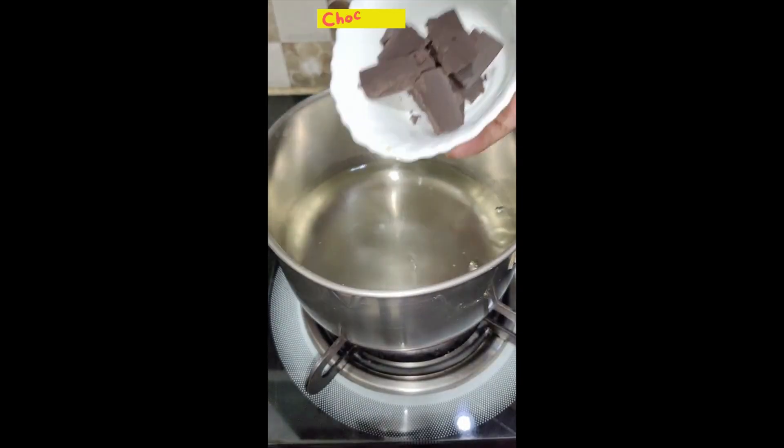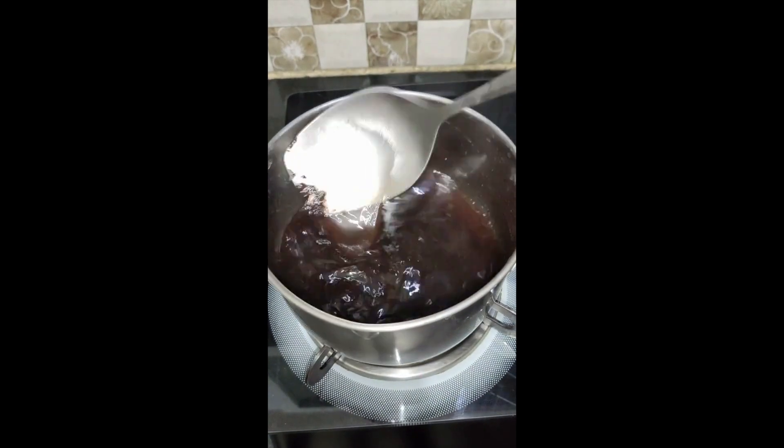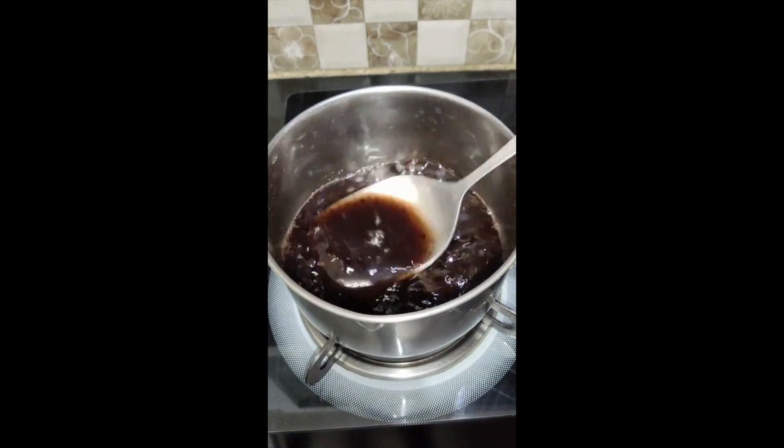I will add a dark compound in it, and also a normal chocolate — it is 50 grams. I will cook it for 5-6 minutes until the quantity reduces.